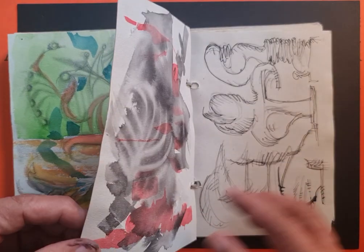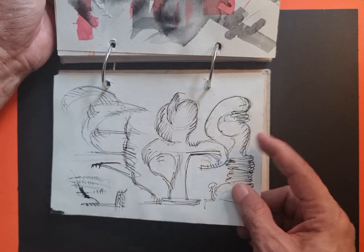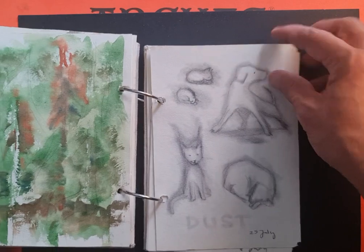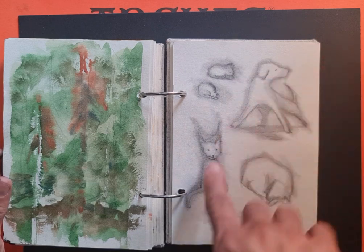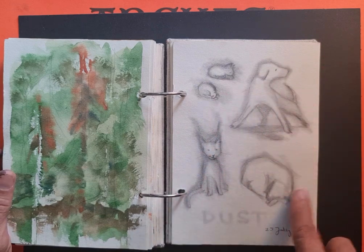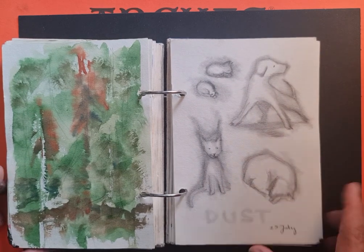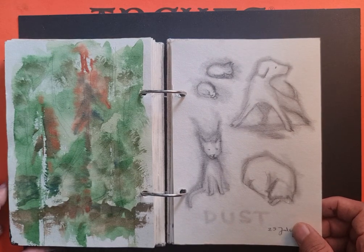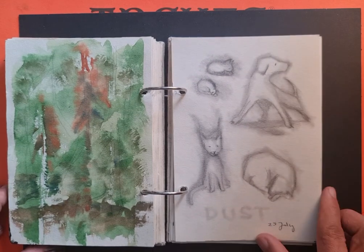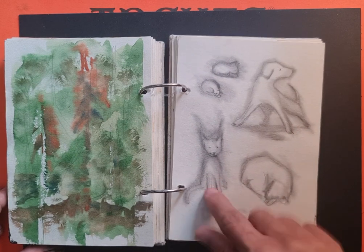More watercolor experimentation using ink. Still on Quentin Blake — what if he used graphite? The end result looked kind of dusty, so I just wrote 'dust' there, which seems like an interesting story title or a character name.